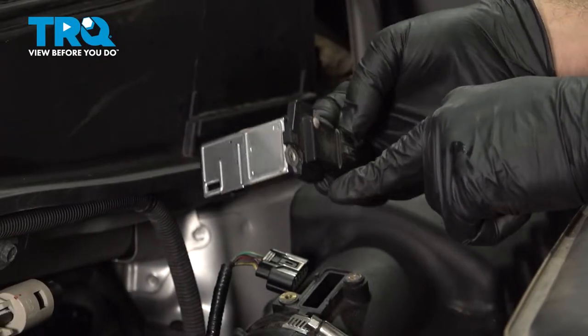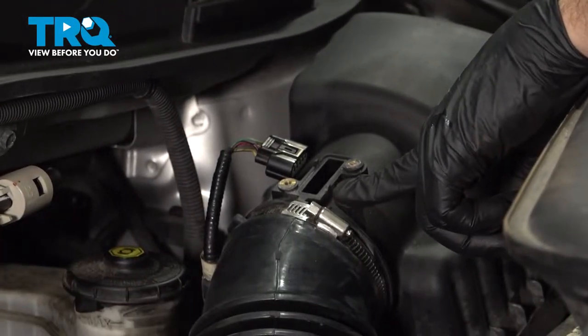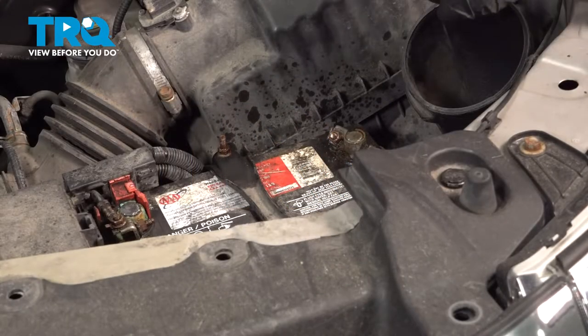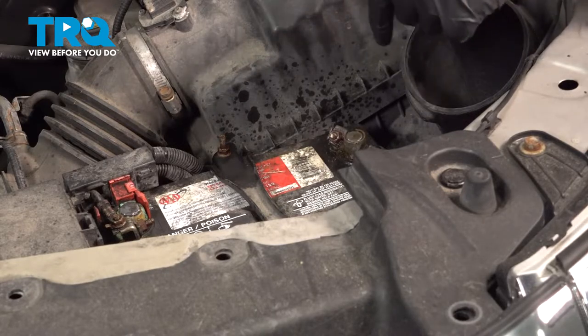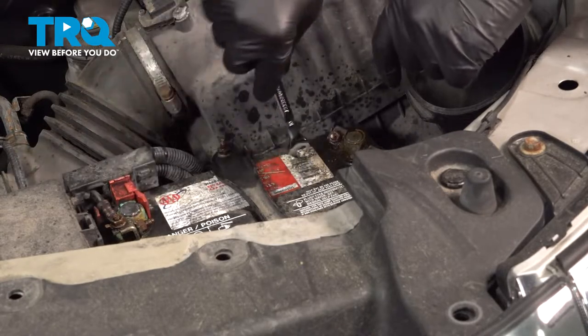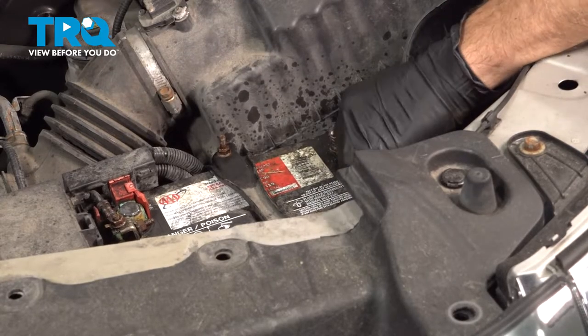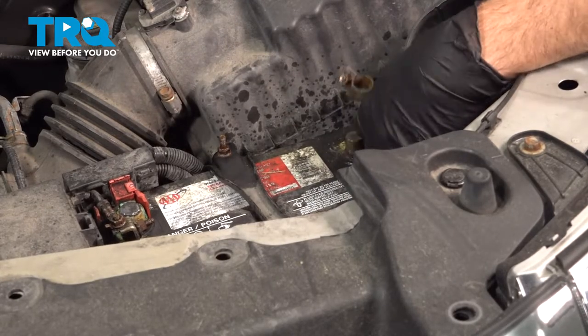We're going to go ahead and replace our mass air flow sensor located right here at the tail end of our air box. We're going to use our 10 millimeter wrench to loosen and disconnect our ground on our battery. Spin that off and set that aside.